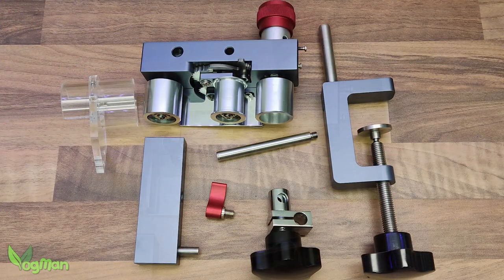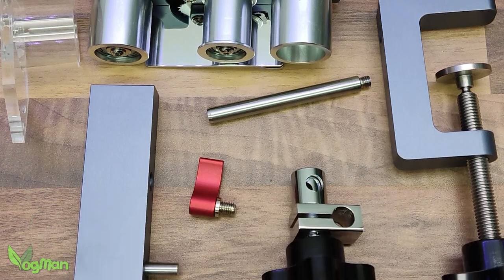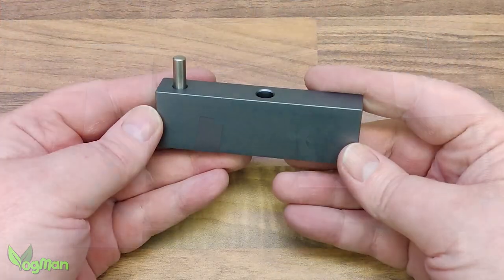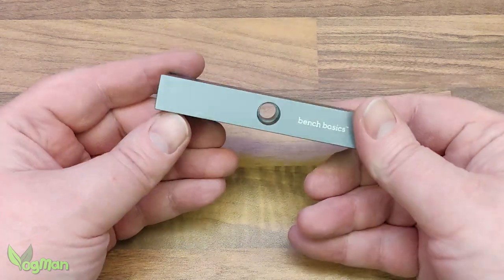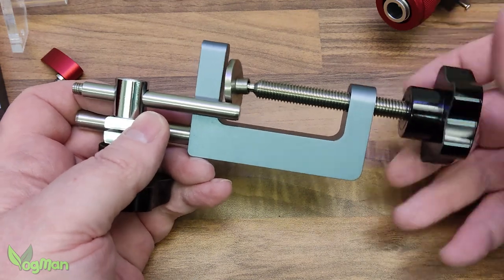The assembly is wonderfully simple, though the instructions aren't brilliant, so here's a quick rundown. If you want to clamp the sander into a vice, you'll just need this block, but personally I'm going with a bench clamp.